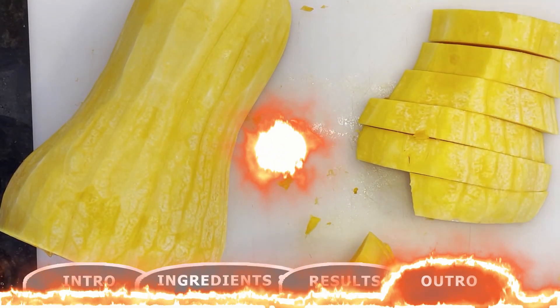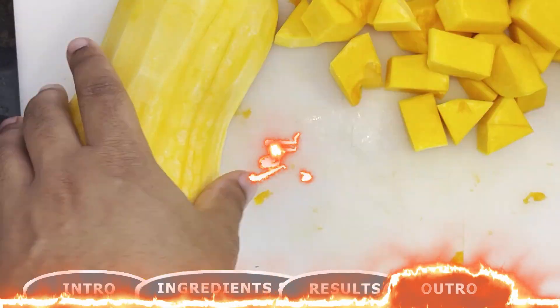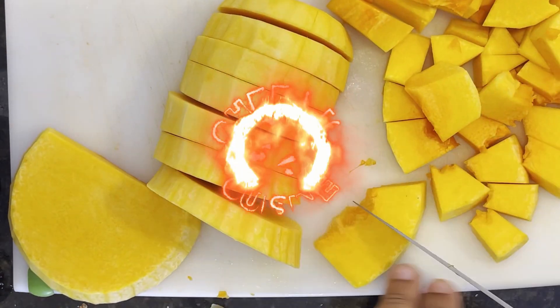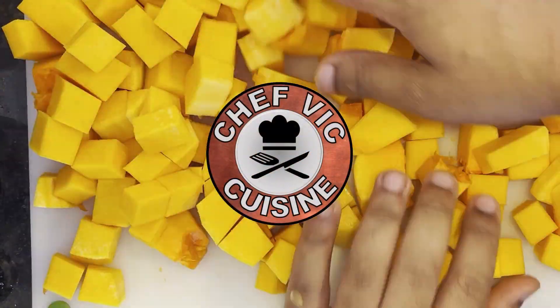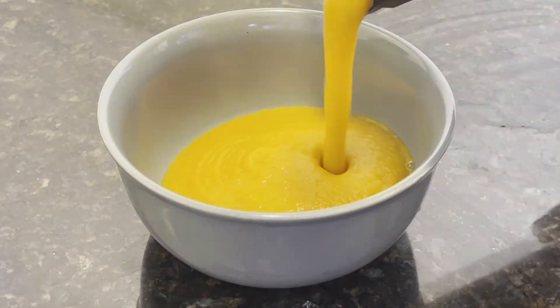Stay tuned for next week for an amazing fall recipe — my Autumn Soup, bursting with flavor and super easy to make. I can't wait for you guys to try this one. My next few recipes are going to be great for both Thanksgiving and Christmas, so stay tuned for all of those to come. We're going to start off nice and easy with this delicious soup.